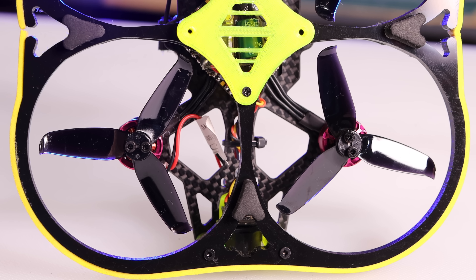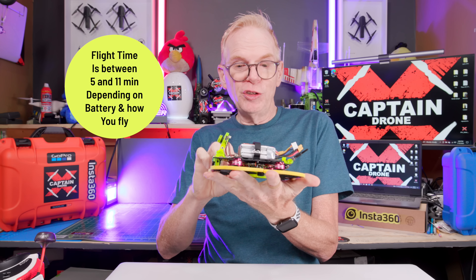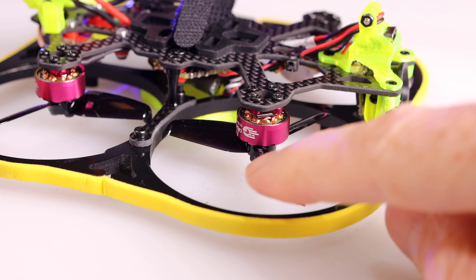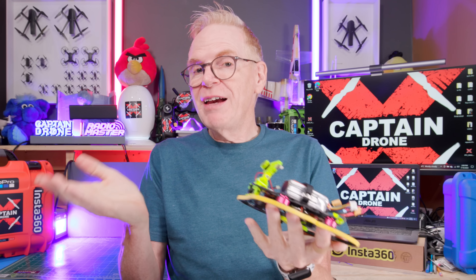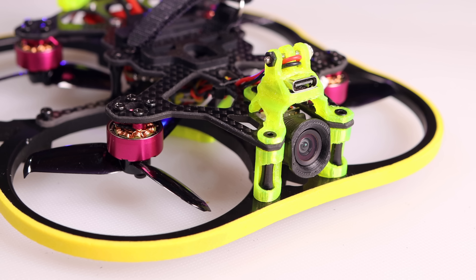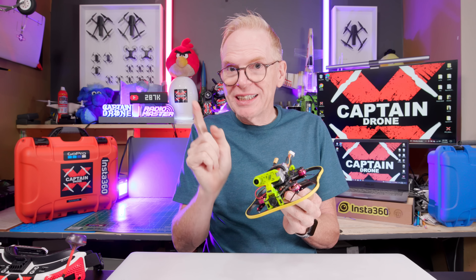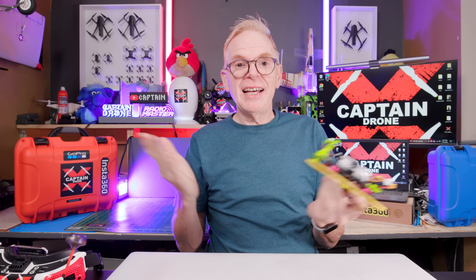It has 2.5 inch props, takes a 3S battery — you can put an 850 milliamp hour LiPo on here and get up to 11 minutes of flight time. F4 flight controller, 20 amp ESC, XT30 battery connector, 5000KV brushless motors, GemFan three-blade props, and it's under 250 grams. It's analog, so you can use your analog FatShark or box goggles. It's the lowest priced analog FPV drone on the market, and the VTX shoots out at 600 milliwatts — that's a lot.